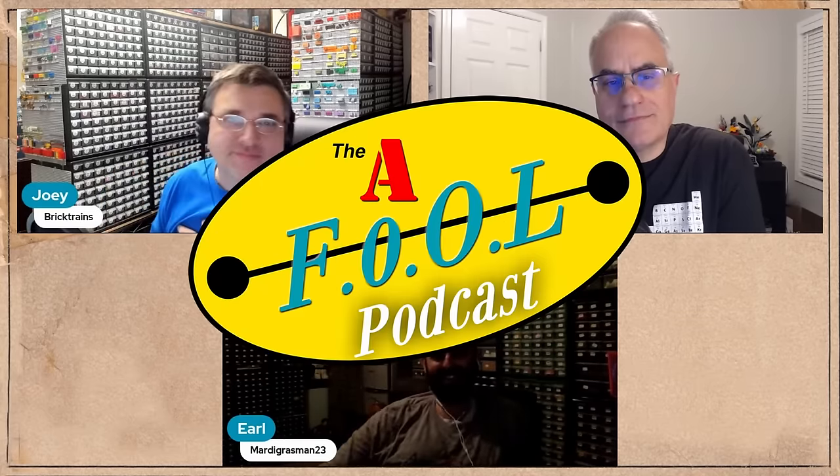Welcome to the A-Full Podcast. What's up guys, welcome to another episode. I'm Earl, aka Mardi Gras Man, and we are in Joey's basement as usual. This is Brick Change Channel, and over here is Jabbo, who is doing some organization.